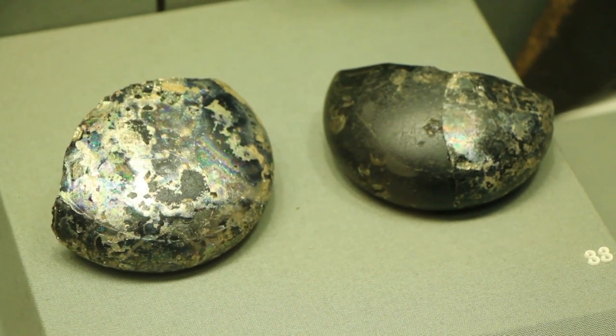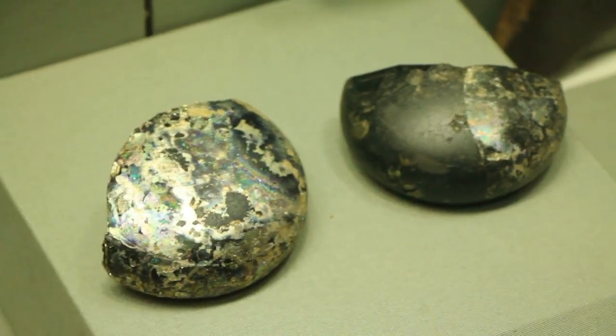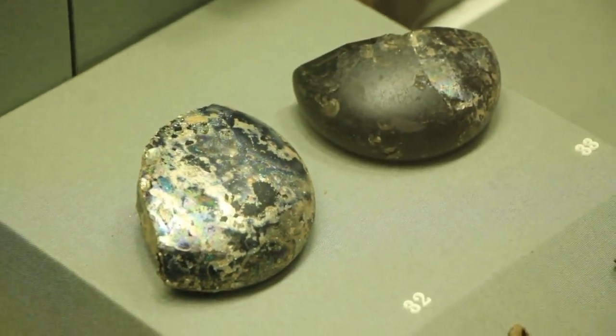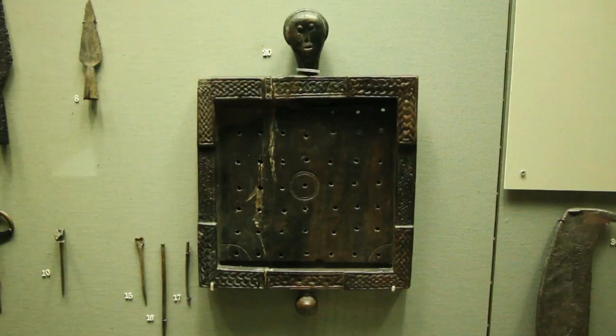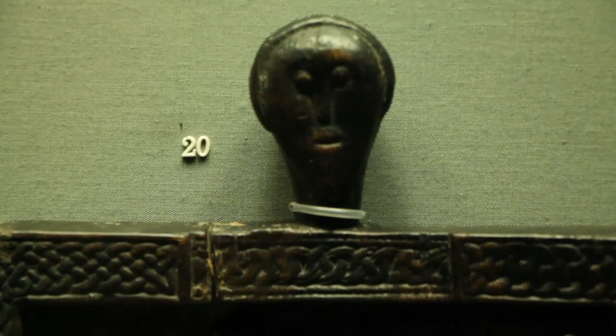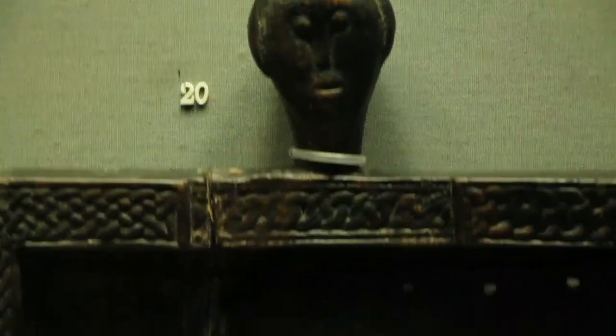These are described as two glass linen smoothers, an iron axe head, and a wooden gaming board — though a bit more explanation than just that label would be greatly appreciated for this item.